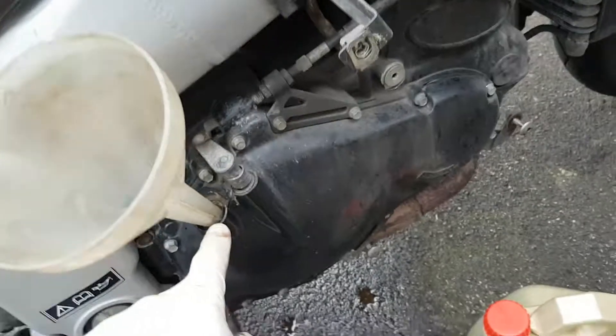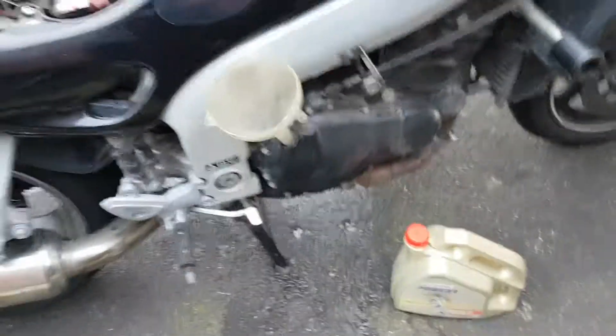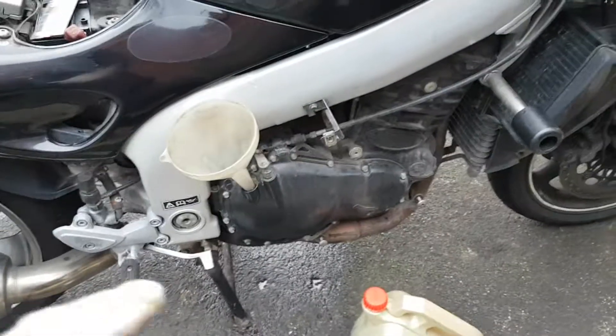That funnel, as I say, 16 or 17 mil on the end — it will screw in nicely and you won't end up spilling the oil. But don't overfill it.